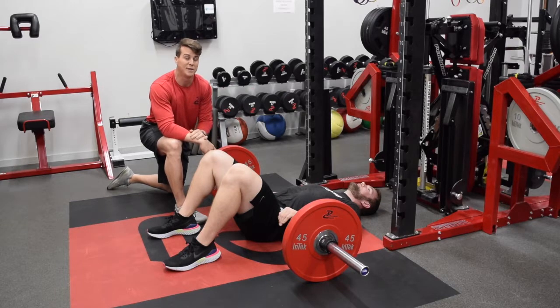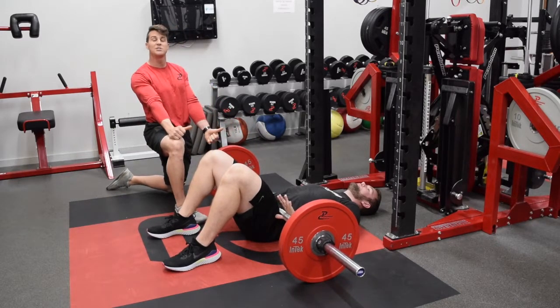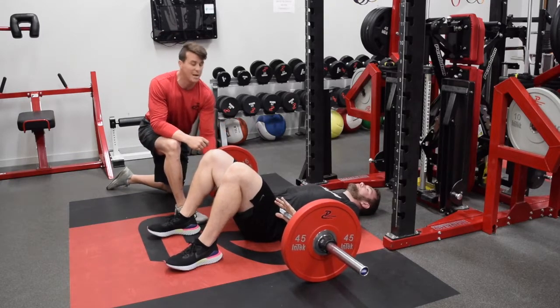If you'd like to put your shoulders on a bench or a box you can certainly do that, but this is the easiest and most practical version to do in your facility. The biggest keys are: take the bar and push it into your thighs with your hands so that it doesn't move.